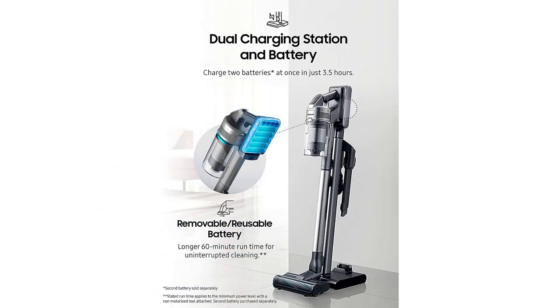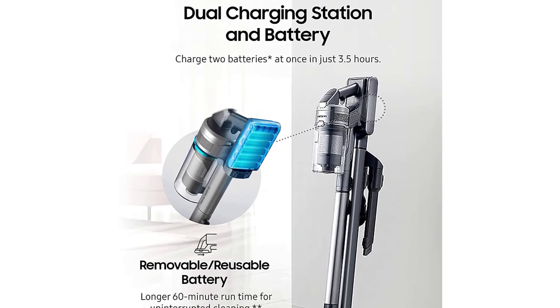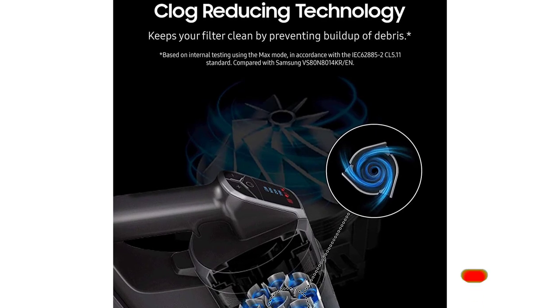The telescopic wand can be adjusted in height, so it's never too tall or too short for any user, and can also be used to clean on top of tall items and reach far underneath furniture. The digital display lets you view the power level and brush type, and provides visible alerts in the event of a missing filter or airflow issue.